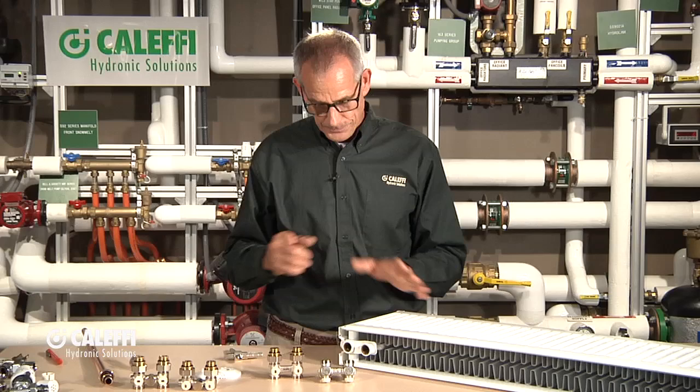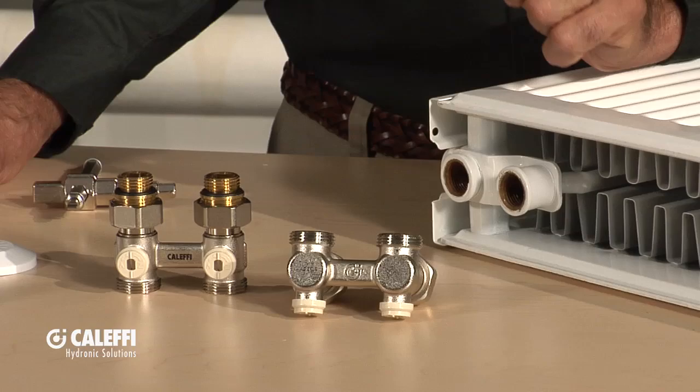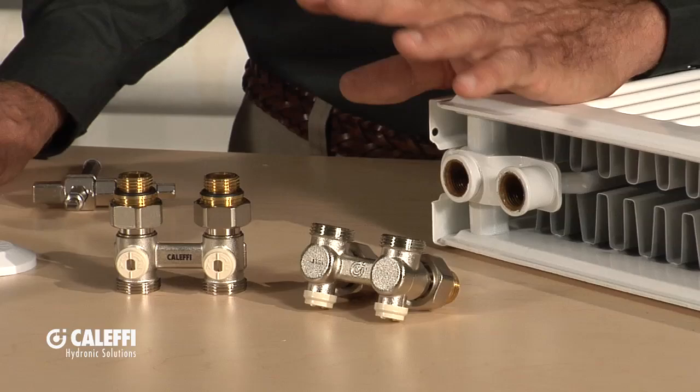I'm going to show you the different valves that we offer and how they go in there — what's unique about our valves. What I've got here in front of me is a very typical panel radiator. You'll notice there are a couple of connections built into it that come right from the factory, and that spacing is consistent from brand to brand, which makes it nice because we have a line of universal valves that fits right into that spacing.